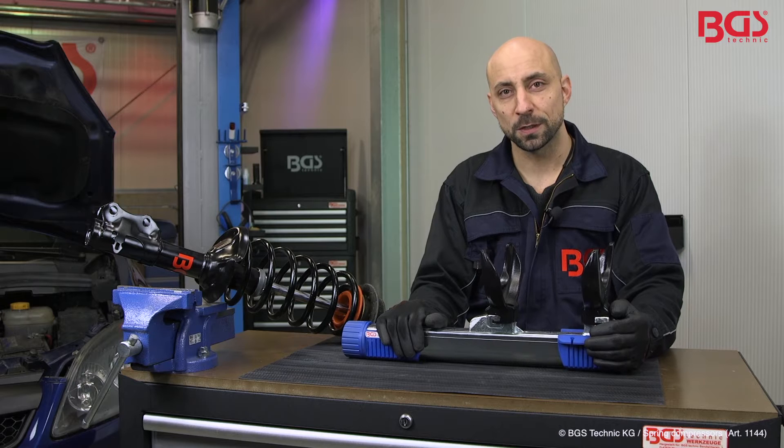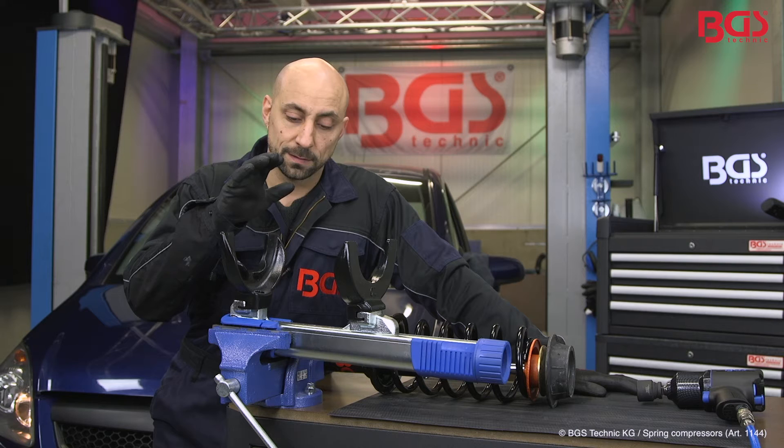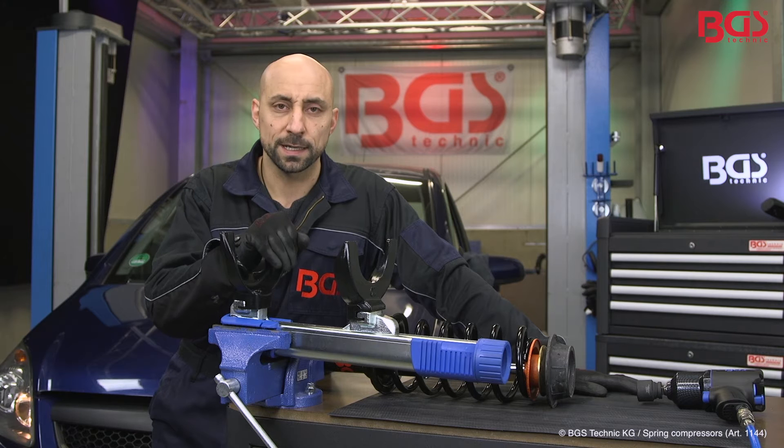Hi, here is your BGS Michael, and today I have brought you the spring compressor set of BGS Technique. I'll show you how it works directly on the vehicle. Here I have the spring compressor set already set up in the vice clamp, so you can easily work alone.